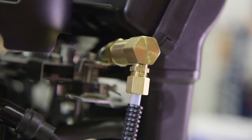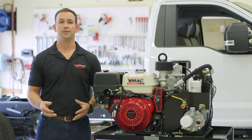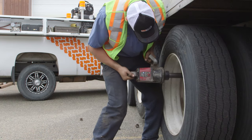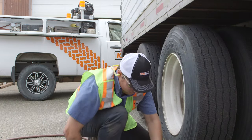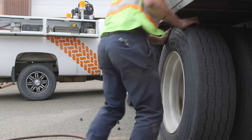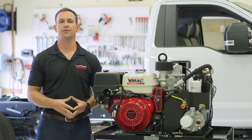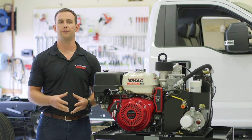Engine speed is controlled by a pneumatic throttle control valve, which automatically raises and lowers engine RPM according to air demand. When you stop using air and the air compressor reaches max pressure, it simply unloads, taking the load off the engine and allowing it to drop to base idle speed. This feature significantly reduces noise, fuel costs, and downtime caused by frequently refueling.